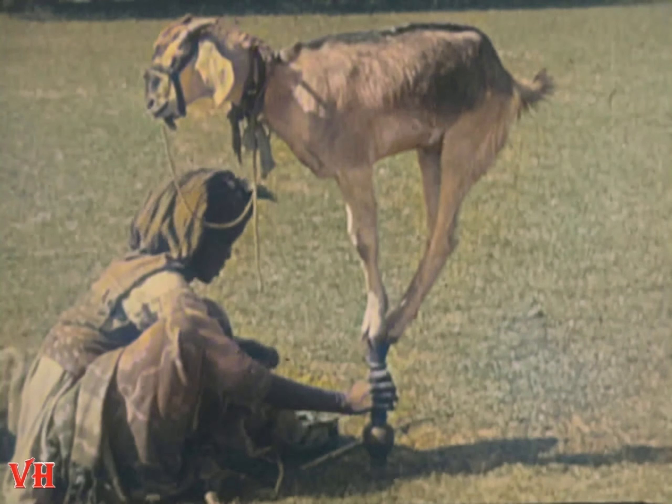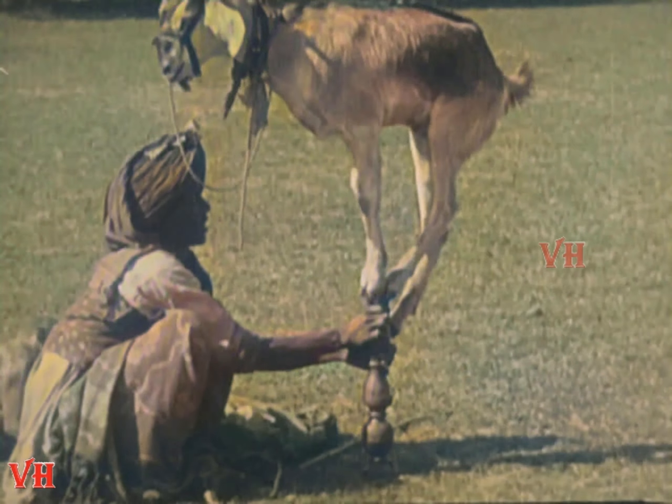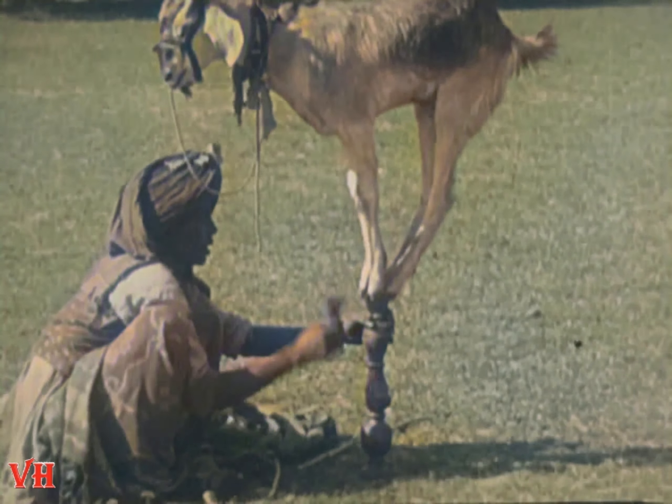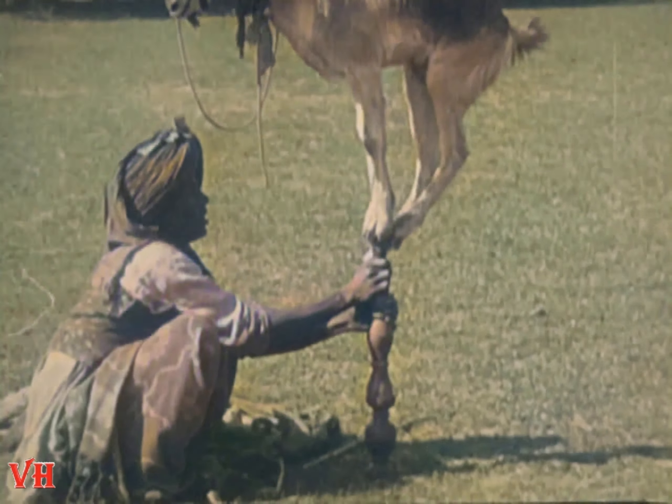There is no monkey business about this trick. It's all goat. And it just shows how clever a goat can be when a man has the patience to train it. I wonder if a man would keep his patience if some slick circus fella tried to get his goat.